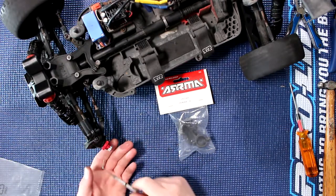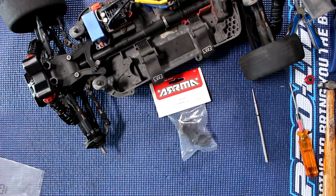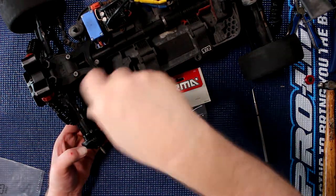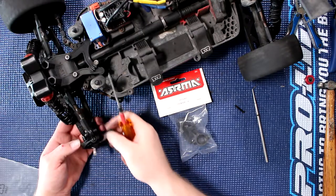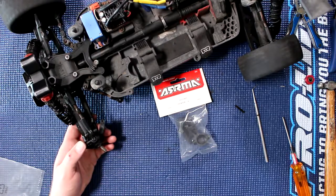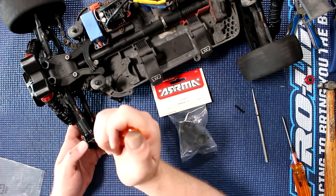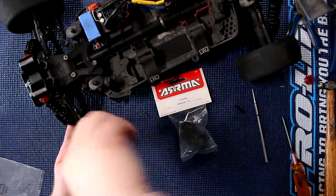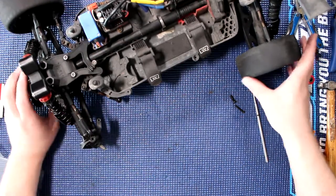First thing we do: remove our wheel, remove our axle — put those aside. What we'll need to do is remove a couple of screws here that are 2mm, to be able to have access to the knuckle itself. I'm going to remove this one here. The top one is a 2.5mm. Now you could remove the physical knuckle — or the carrier, I should say — everything at the same time, but I try to remove as few pieces as possible from the vehicle itself.